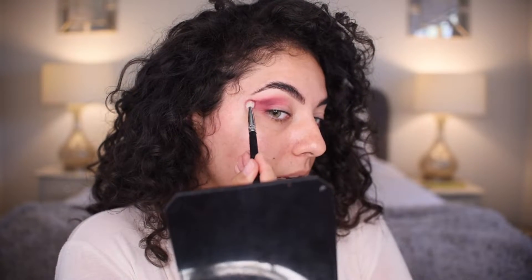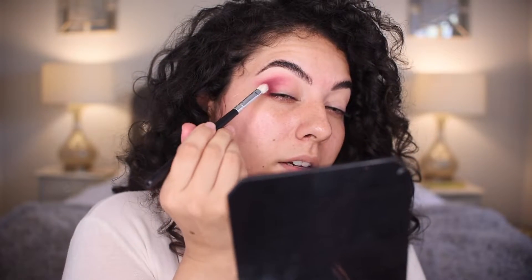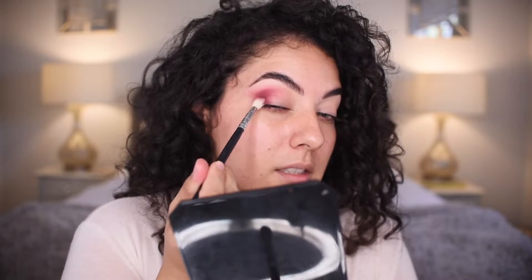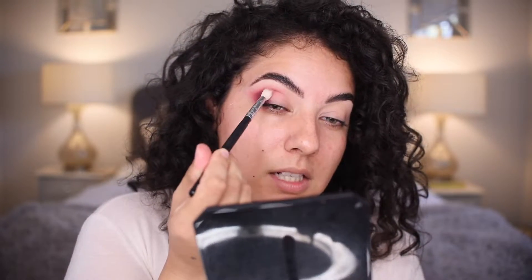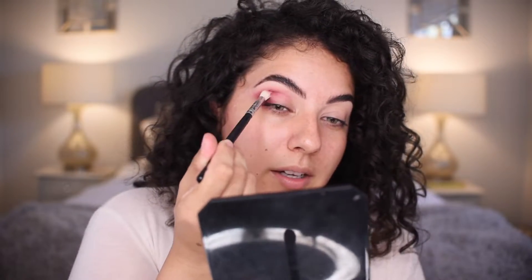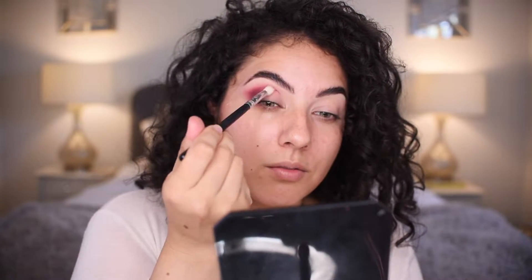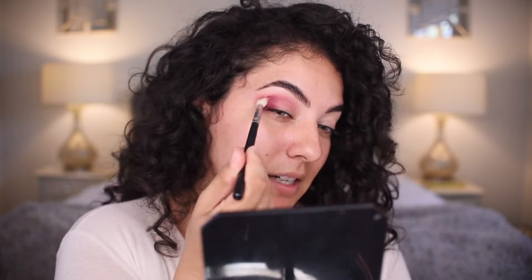I want to start to flip it up — I feel the bottom of the brow bone and then I kind of flick it up with the eyeshadow. Taking that same deep color and patting it on that lower eyelid on the outer corner. I'm going back with that clean tapered brush. I like to go back and forth between brushes. Right now I'm going into the crease and blending out, buffing up, buffing out in that area of the eyeshadow.